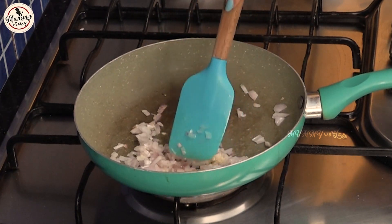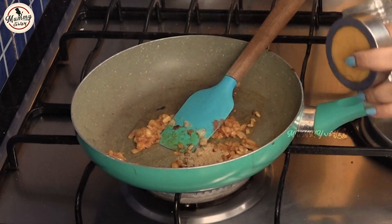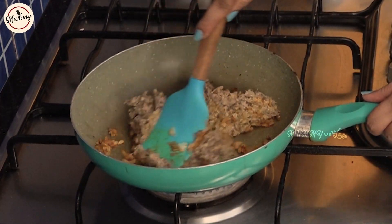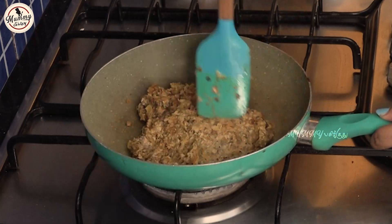Now add the sauce to the mixture and mix the sauce with the masala.